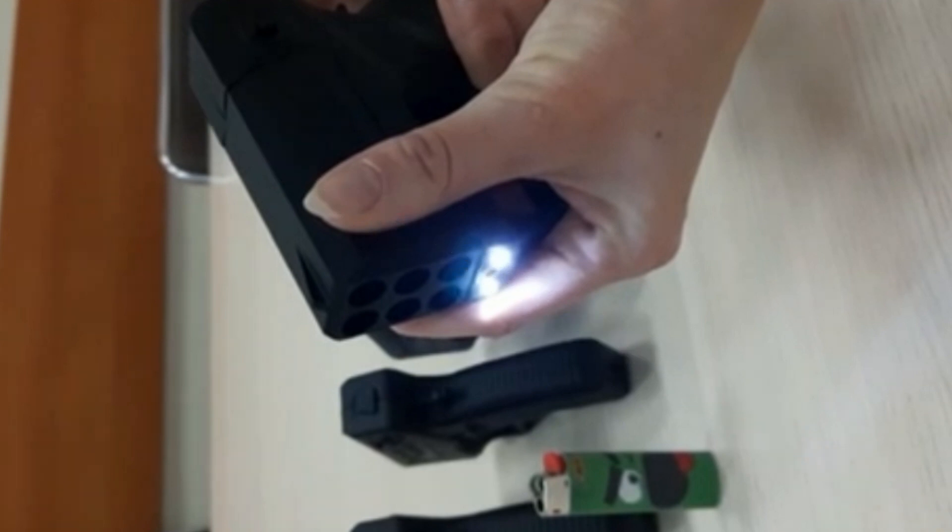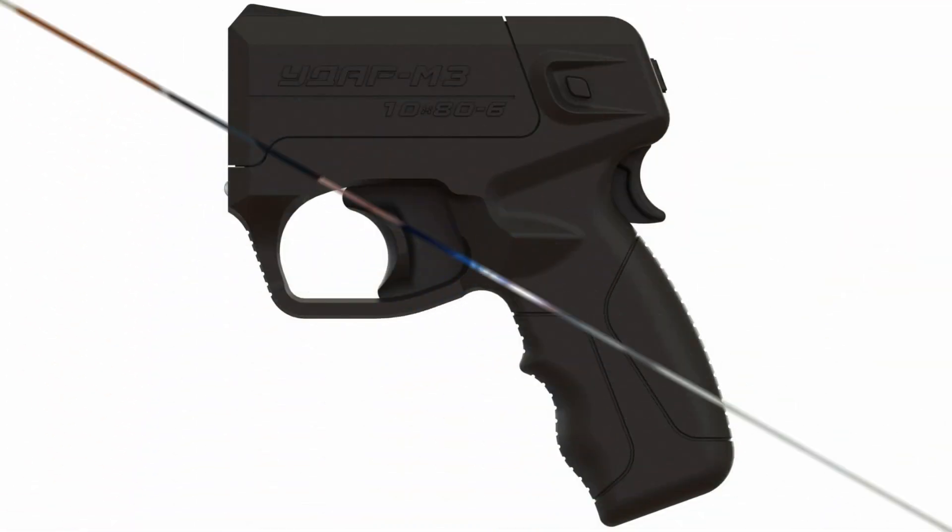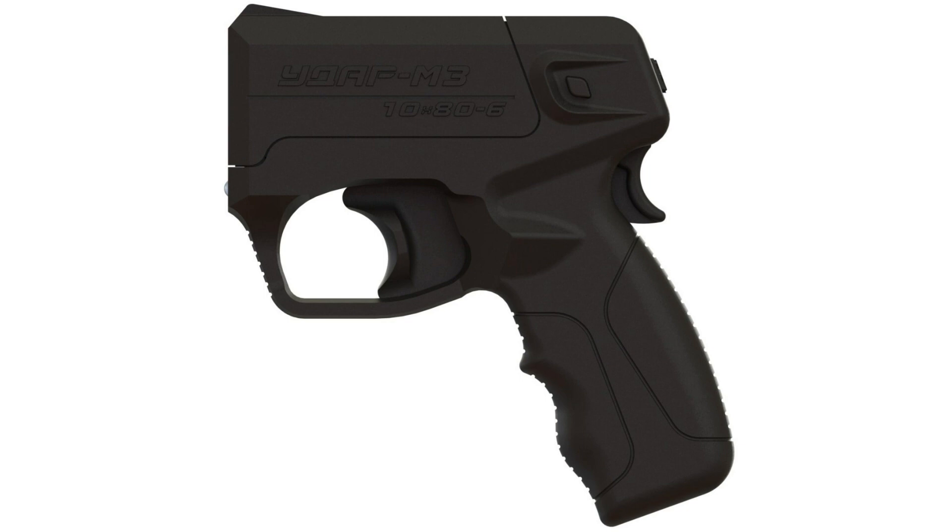The device has a laser designator and flashlight which uses a built-in rechargeable battery. Most interestingly, the device is equipped with a shock trigger mechanism of electric action, the use of which allows you to throw liquid regardless of the battery charge level.